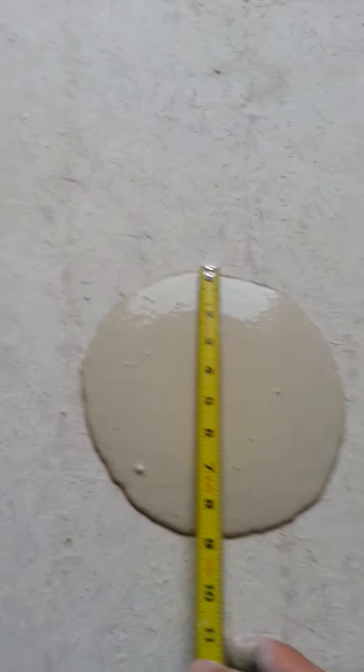Then you measure the circle and it should be around nine inches if you've got the right amount of water. Anywhere between eight and a half to nine and a half inches is a good slump for most floors.